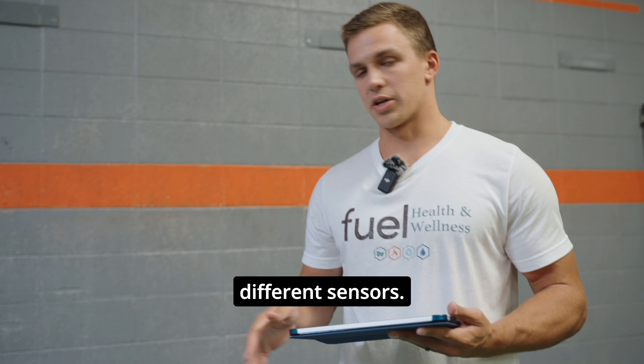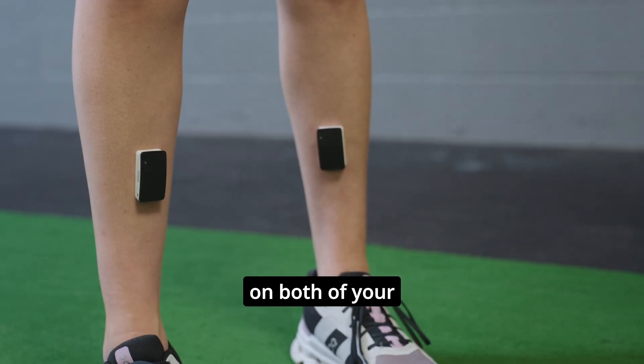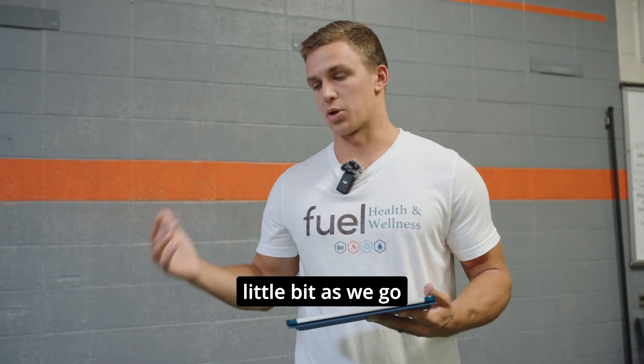So how it works is we have four different sensors. We rig you up with both of these two on both of your tibias and then a couple on your lower back. This helps to detect a bunch of different numbers that we'll go through here in a little bit as we go through the training.